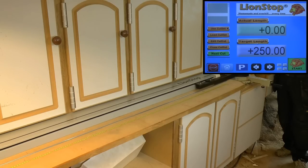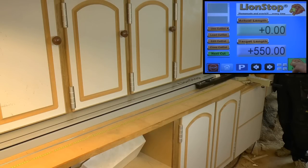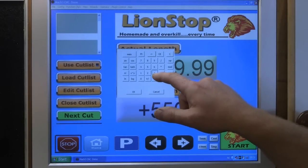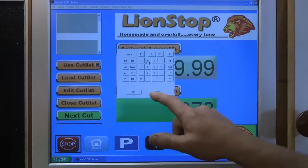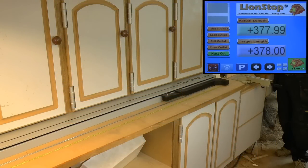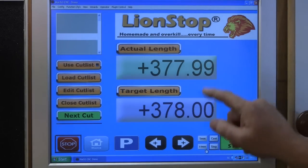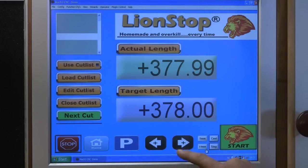How it works is that you enter the length of the piece you want to cut. If I want 550 millimeters, press start and the fence moves. If I want 300 and 78, press start — it moves. If you're not happy with the length and want to make the piece just a little bit shorter, you can nudge it by choosing step with increments of one millimeter or 0.1 millimeter. If I press 0.1 millimeter you'll see it reads 377.99, which is pretty close.